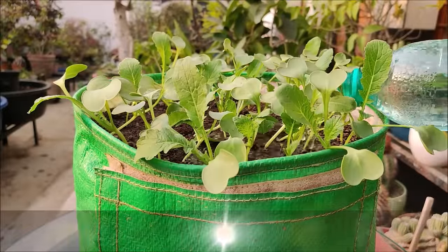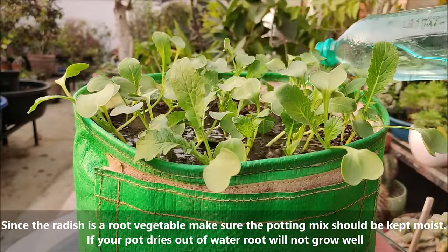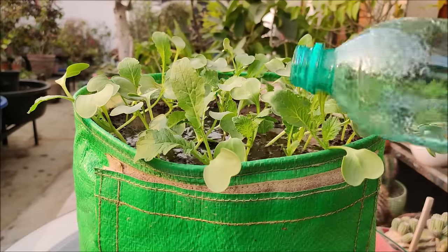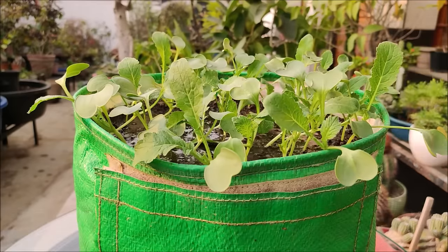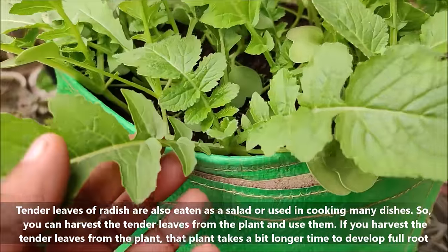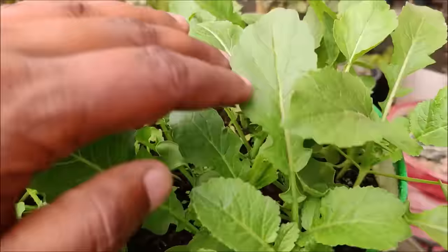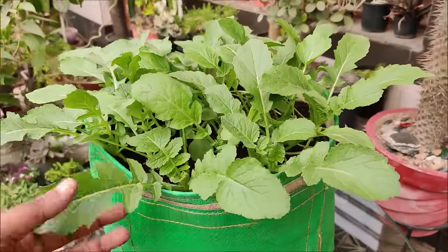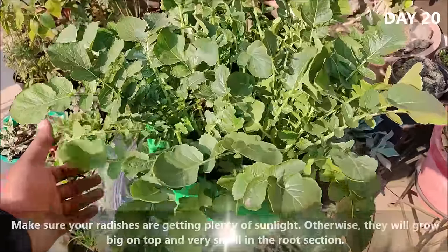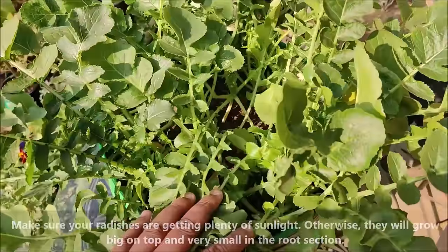Since the radish is a root vegetable, make sure the potting mix should be kept moist. If your pot dries out of water, the root will not grow well. Make sure your radishes are getting plenty of sunlight, otherwise they will grow big on top and very small in the root section.